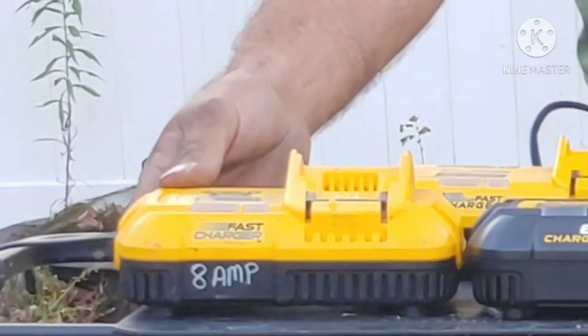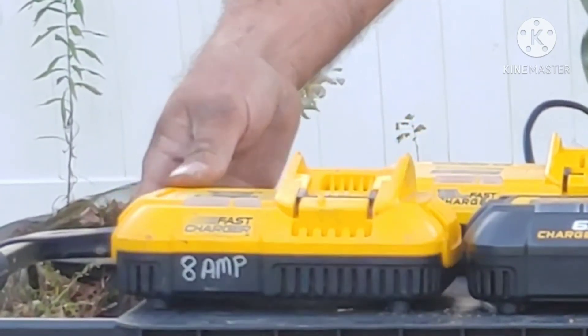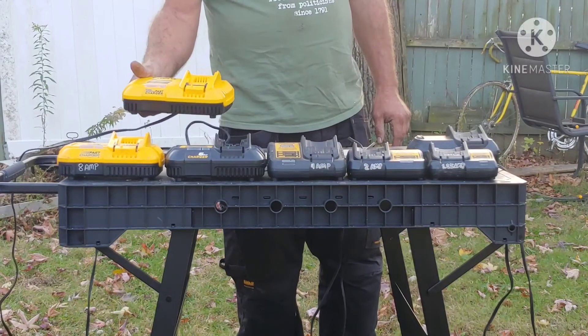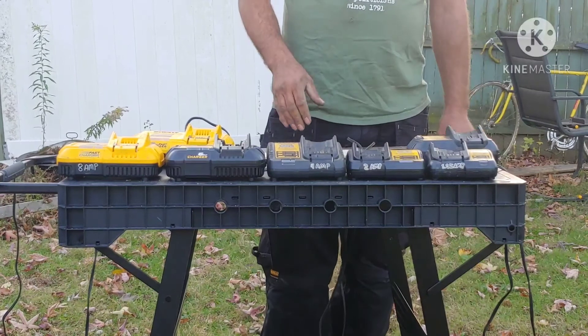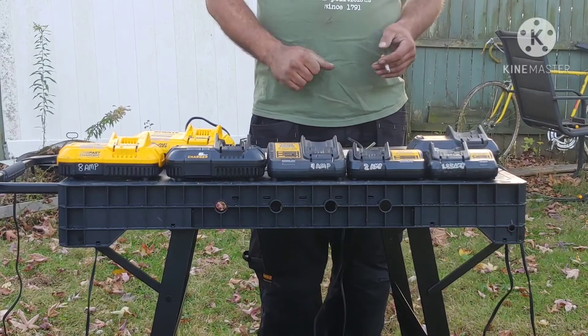Here's the now discontinued fast charger, which got replaced with the 12-amp charger. Much like all our electric devices, everybody knows: the more amps you have, the faster the charge time.